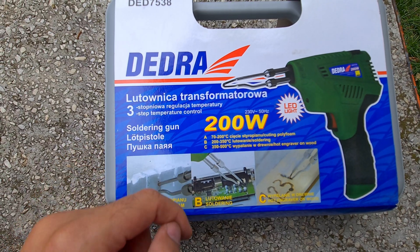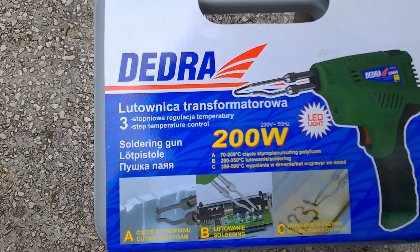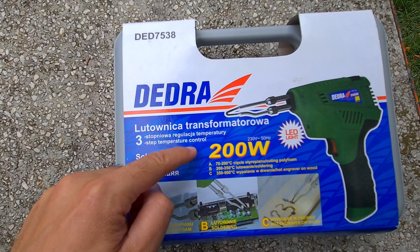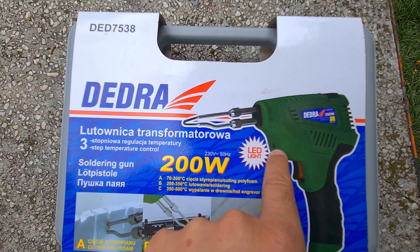It has three different temperature settings: from 70 degrees up to 200 degrees Celsius, with a maximum of 500 degrees Celsius. You can control those three temperatures, and it has an LED light.